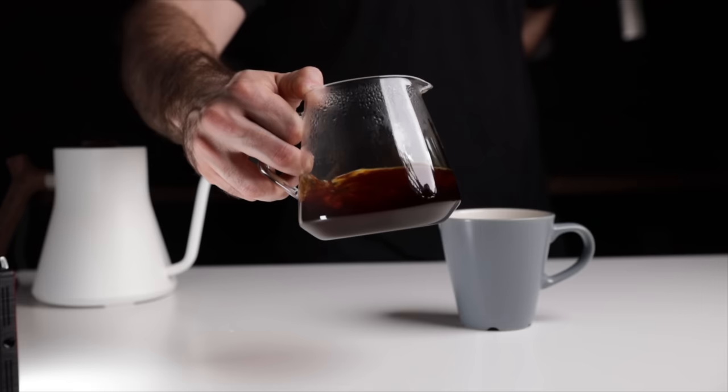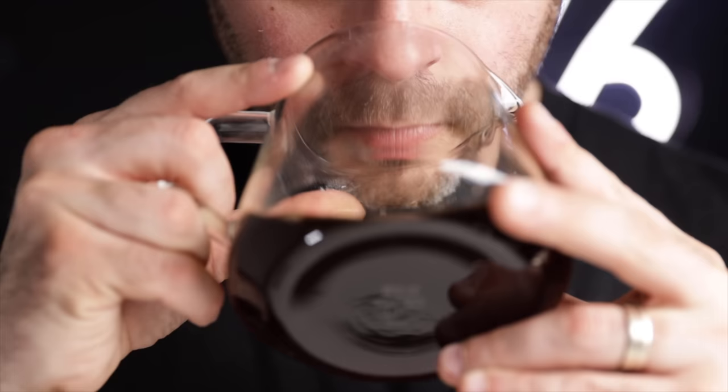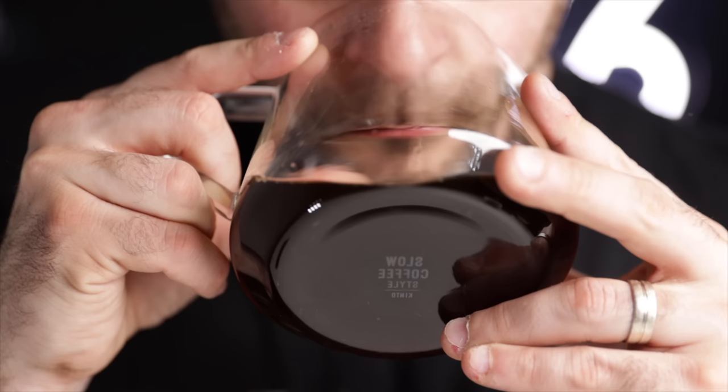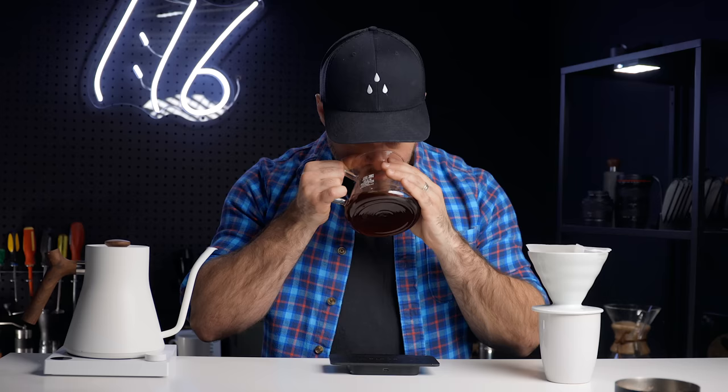When all five pours are finished, remove the brewer and then stir your server. If you don't have a server, that's totally okay, but servers are a very important tool to elevating your coffee experience. Not only do they look great, but being able to mix your coffee and smell the aromas after swirling is a good practice to help you taste not only with your mouth but your nose too.